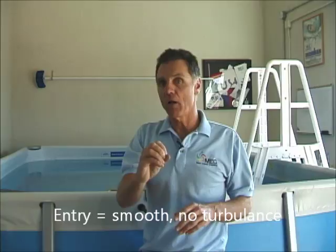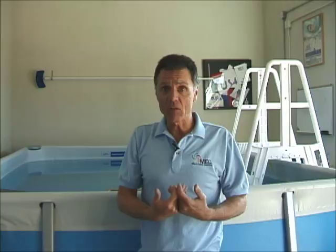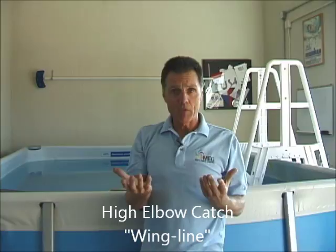Once you have your balance, the next thing is your entry into the water. The entry must be smooth with minimal turbulence. That's where we set up the catch — or what many coaches call the early vertical forearm. I prefer to call it the high elbow catch, because that's the effective position. Intermediate and intermediate-advanced swimmers should work on isolating the entry: try 16 x 25s with 20 or 30 seconds rest, focusing on a perfect entry line — smooth and relaxed — letting the hips stay up without overkicking.